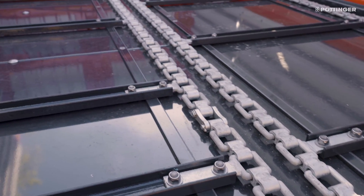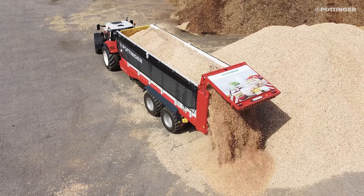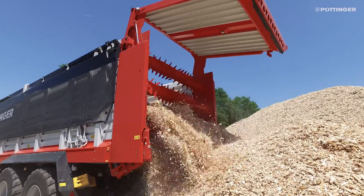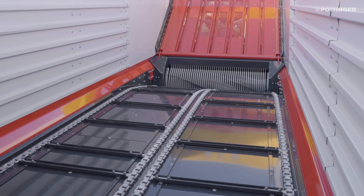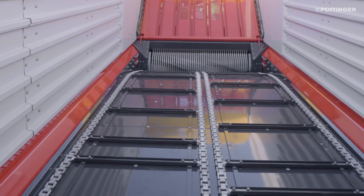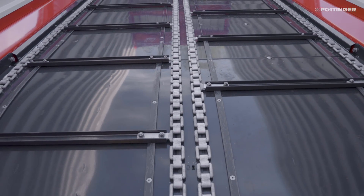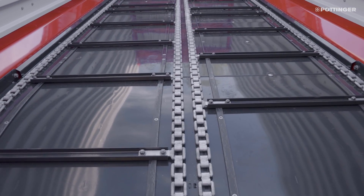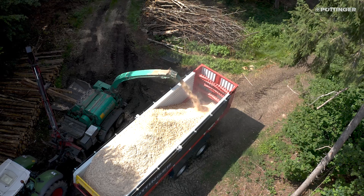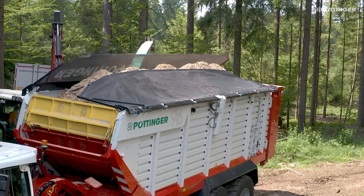The wide flat link chains with a breaking load of 13 tonnes provide great stability, maximum reliability, and smooth running. The scraper floor slats are double bolted and rest on exchangeable guide bars. Its high power transmission and robust construction make the Jumbo suitable for transporting all kinds of chopped material.